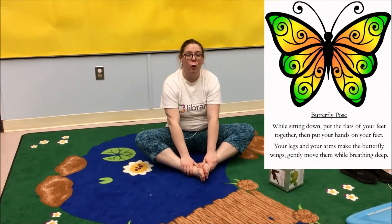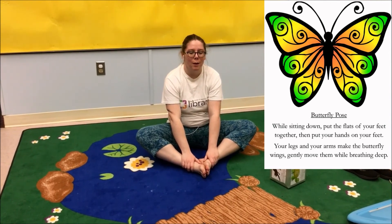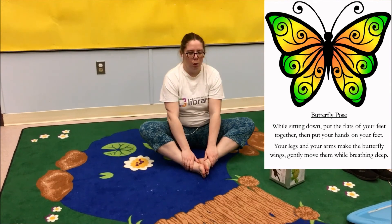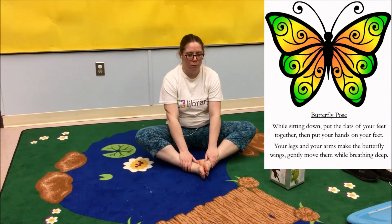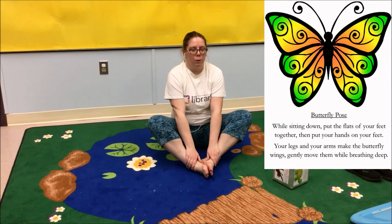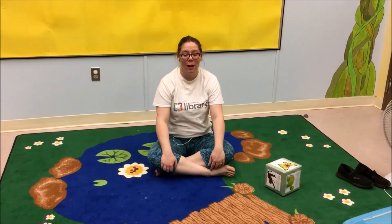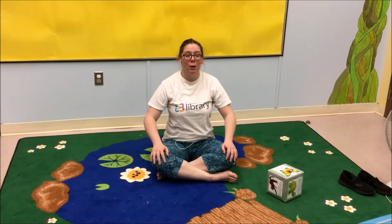Remember, we're going to count to 10 with this. Breathe in on odd numbers, out on even numbers. So one, two, three, four, five, six, seven, eight, nine, 10. And we'll do our relaxing breathing one more time. Sit up nice and straight and breathe nice and deep while the sparkly blue background goes.